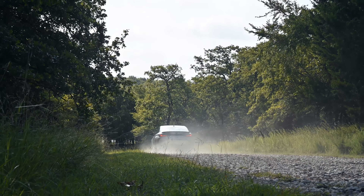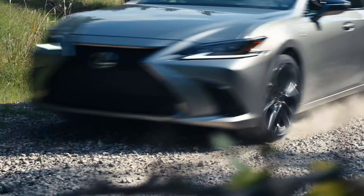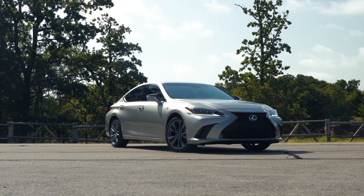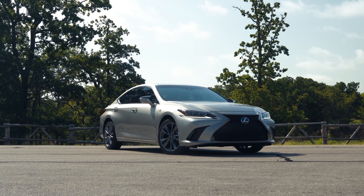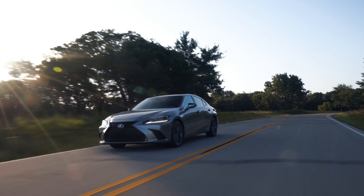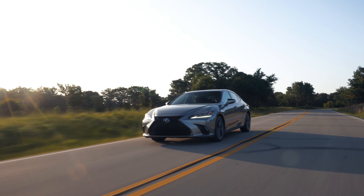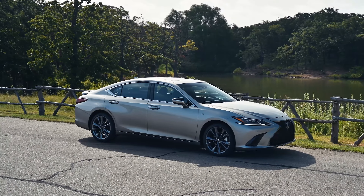Welcome to the 2023 Lexus ES. As you're entering the video, make sure to hit the thumbs up and the subscribe button — that'll be greatly appreciated. Finally, there is a 2023 model year car that I've covered that has some legitimate changes to it, aside from just a price hike or an extra year of free maintenance. We have some real changes, and I think this will make many luxury car shoppers happy. So let's get started.